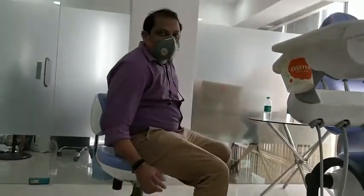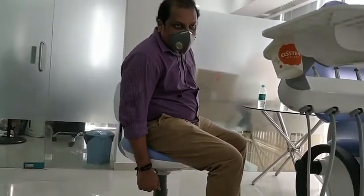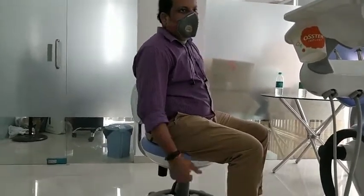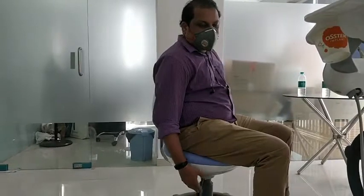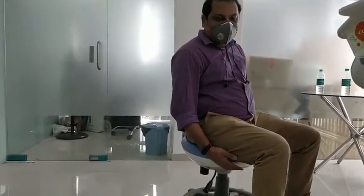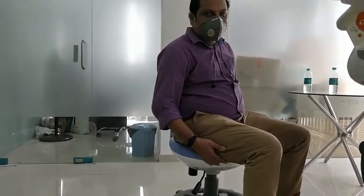There is a knob for adjusting the height of the stool as per the doctor's requirement. To increase the height, get up and press the knob so the seat rises. To lower it, give it a slight push. This ensures a proper ergonomic posture and helps maintain the body posture of the dentist while working.